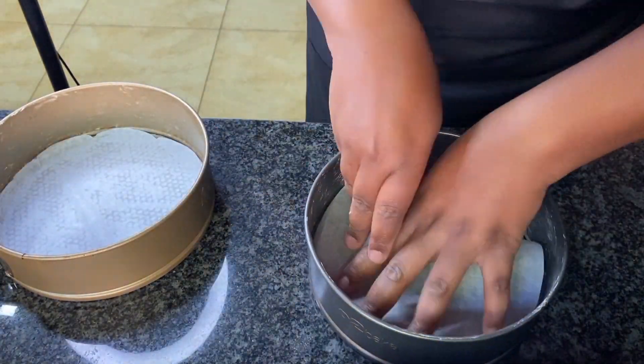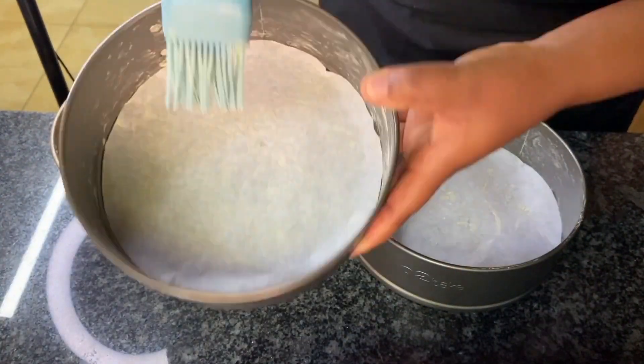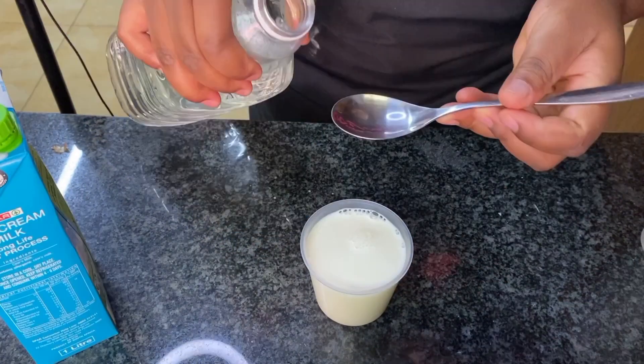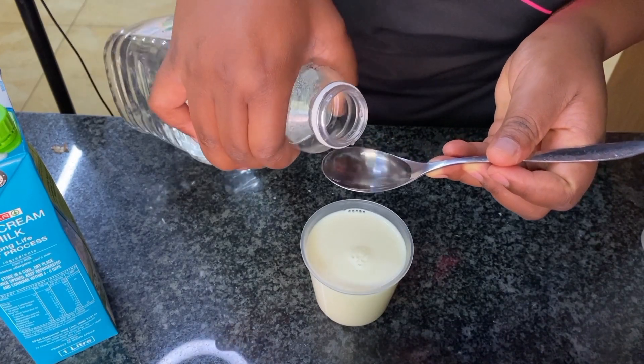First, I like to do the preparation. Preparing my pans makes it so easy — when I finish mixing up my batter, it will just be a matter of pouring in the batter. Part of my preparation is the buttermilk.